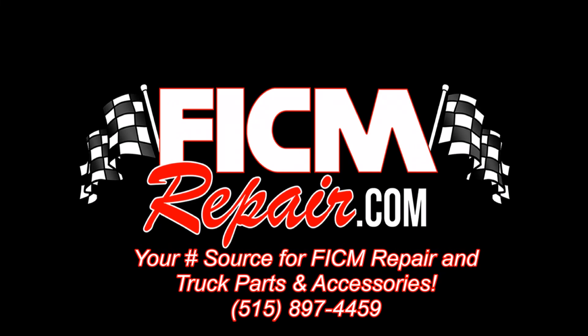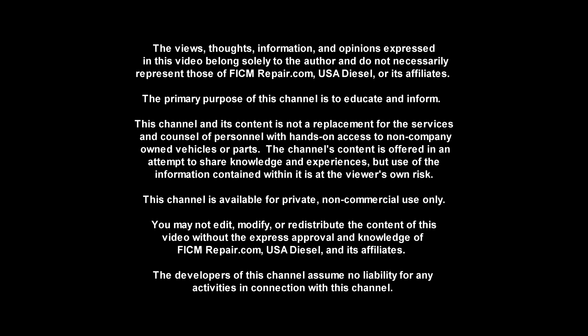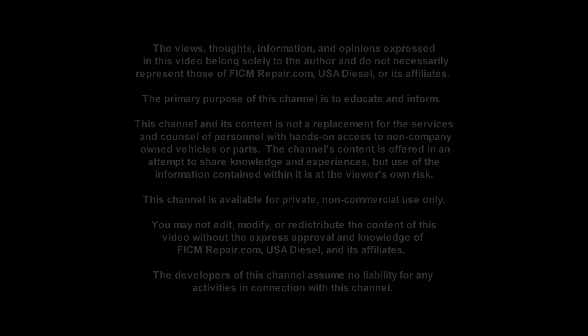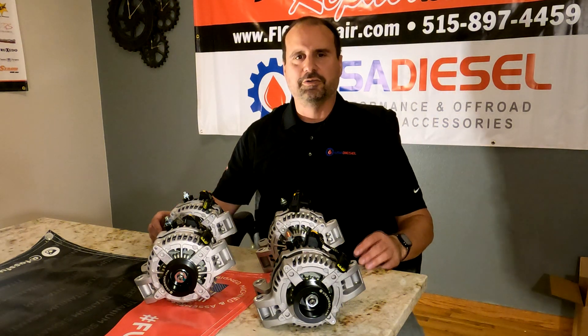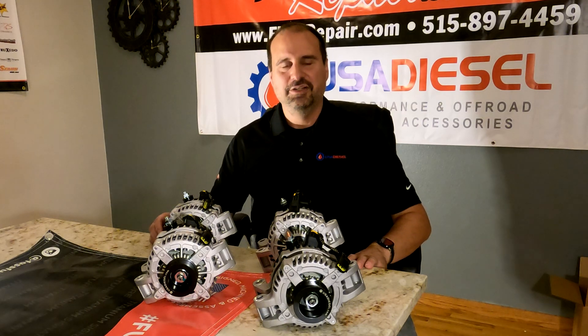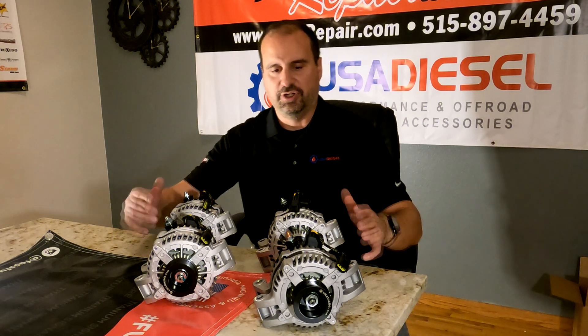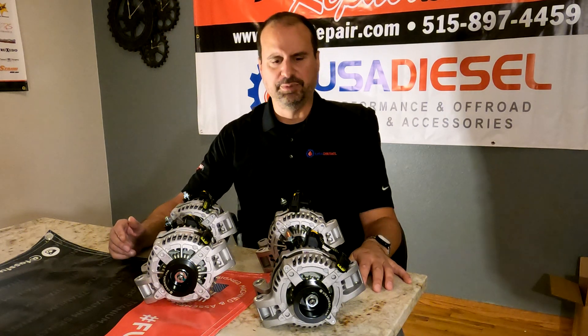Pick and Repair.com — we're all in this together. I am tickled to offer you a new line of alternators we came out with from USA Diesel, our sister company.